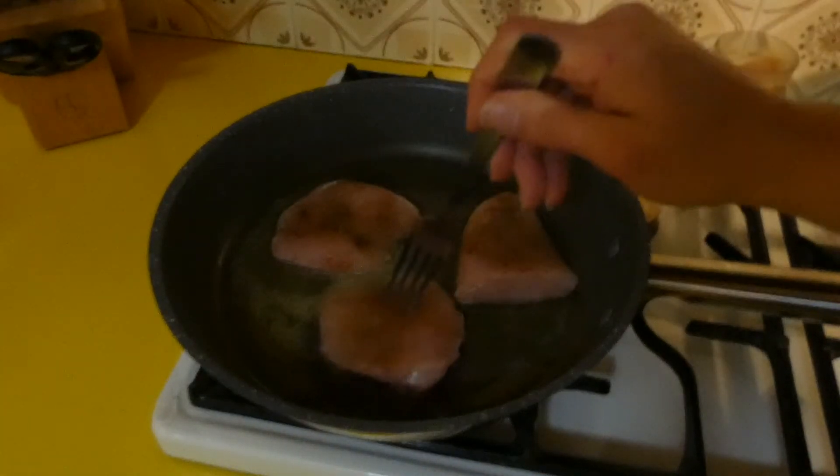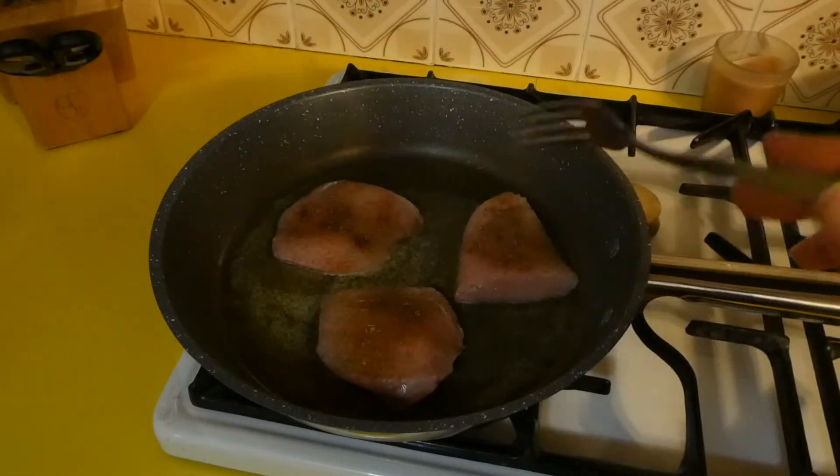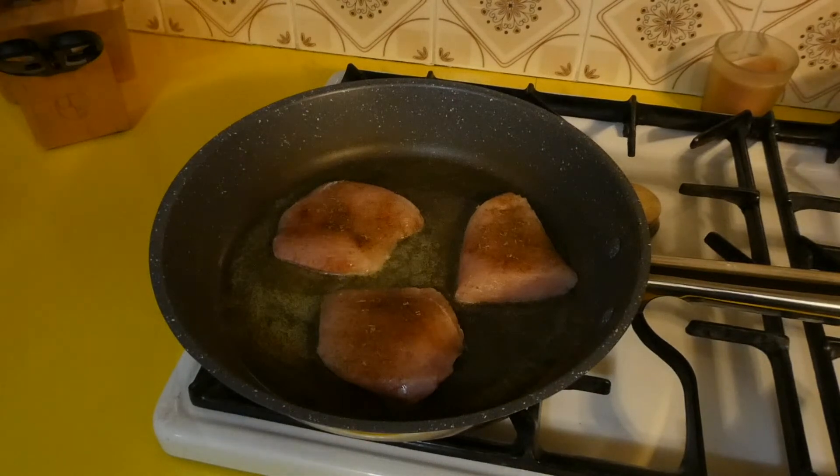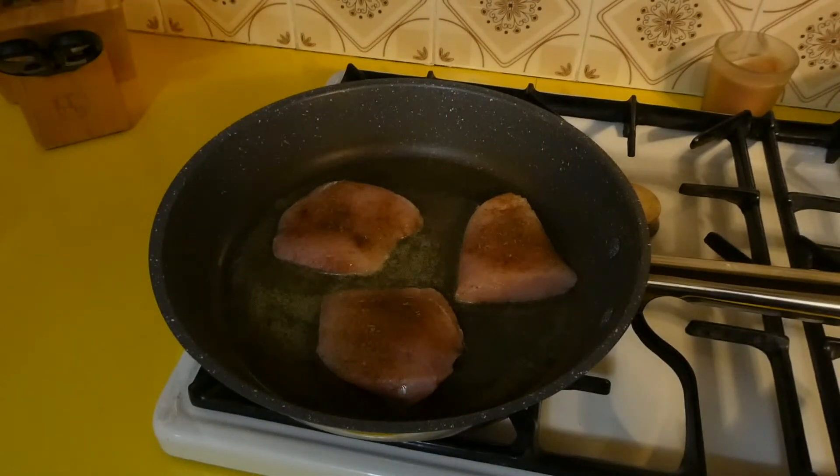All I'm going to do is cook this chicken until it is golden brown and cooked through. I'm going to flip it halfway through, and once we're at that stage I will bring you back and we'll finish off the recipe.